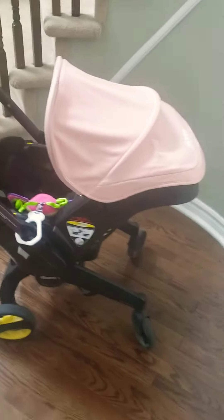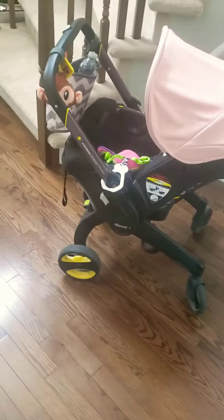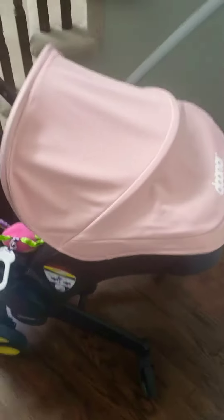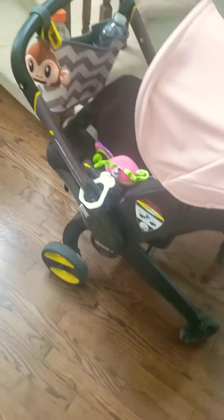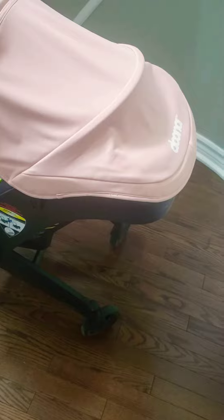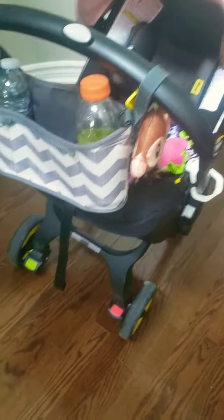Hi YouTube, my name is Claudia and I wanted to review today one of the baby items that I bought for my daughter Amelia. This is the Duna stroller. My daughter is three months old and I have loved, I am loving this product so far. It is very very convenient, super compact, and has all the bells and whistles that you need.